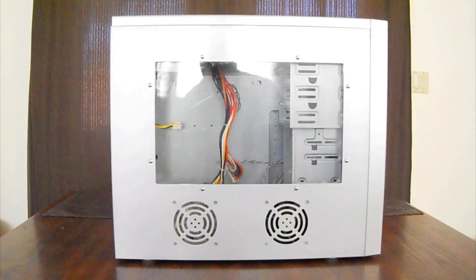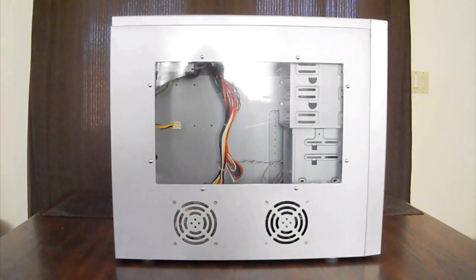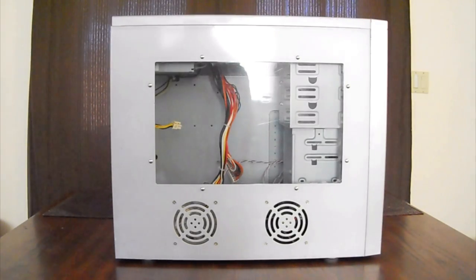Hey guys, welcome to another Hackintosh video. You see this case? It's a big old gray case with a glass window. Here's the situation.